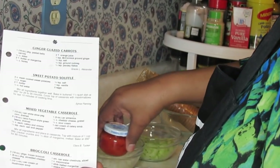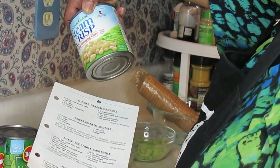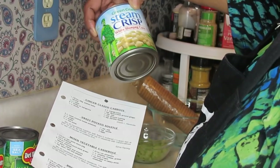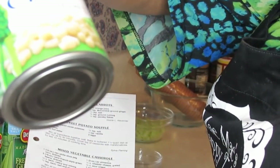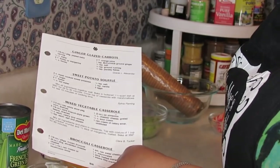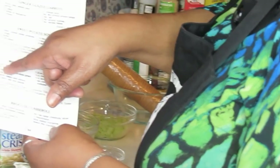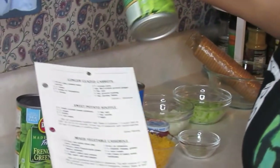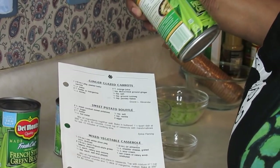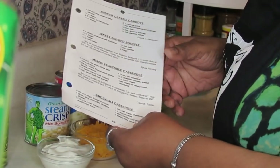Right there plain as day, I had 12 ounces of the white shoe peg corn. Now let me see what that is now. The shoe peg corn — what are the ounces on this? Eleven ounces. They took an ounce from me. And I've got a 16-ounce can of the French style green beans — and now it's 14.5 ounces.